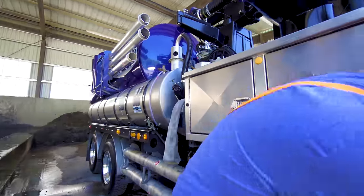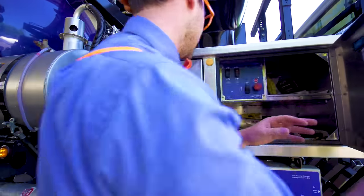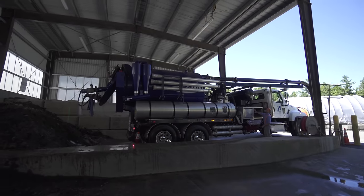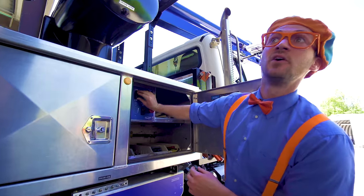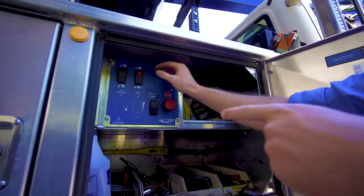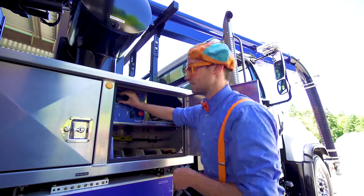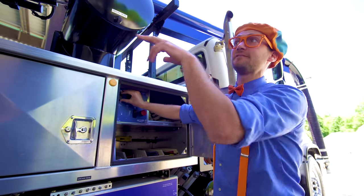Now let's open up the back of the vacuum truck. Whoa, see? Right here — this is how you open up the back. And then this other one lifts it up really high, so then all the sand will come out of the back of the vacuum truck.